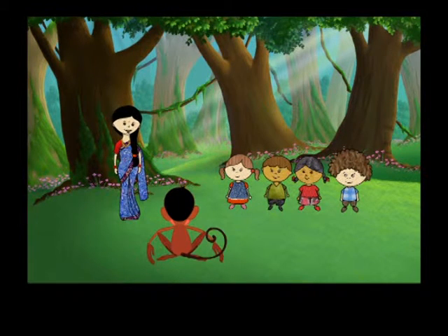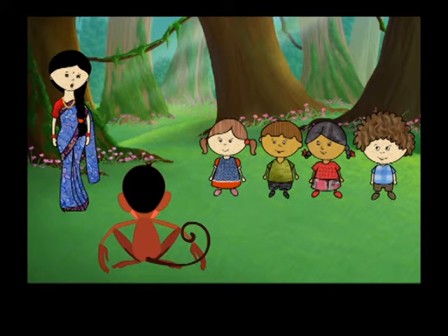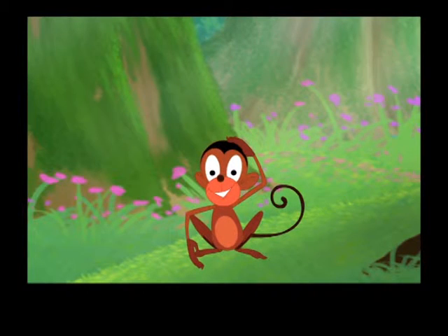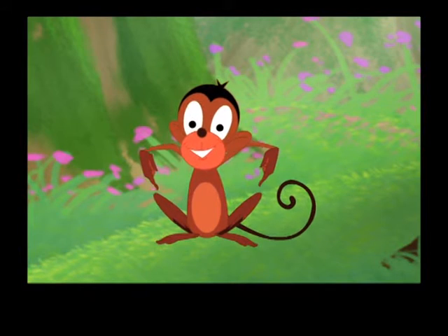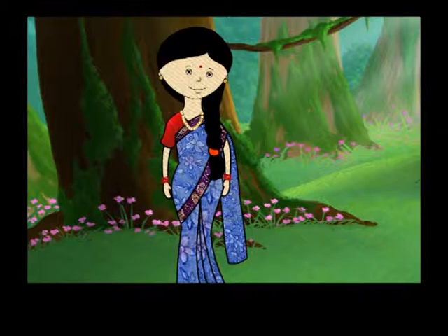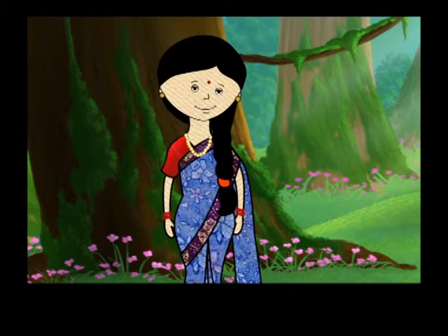Children, Mintu will show us some actions. Mintu, show us your head. Now show us your knees. Show us your toes, please. Is that right, Mintu? Uh-oh!